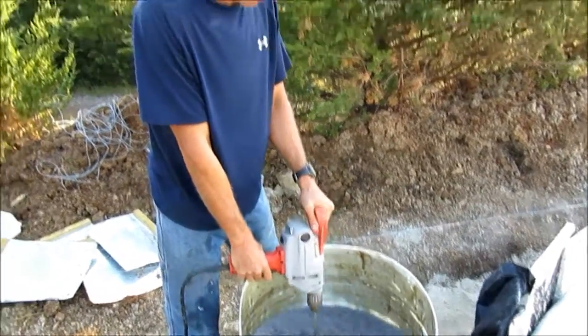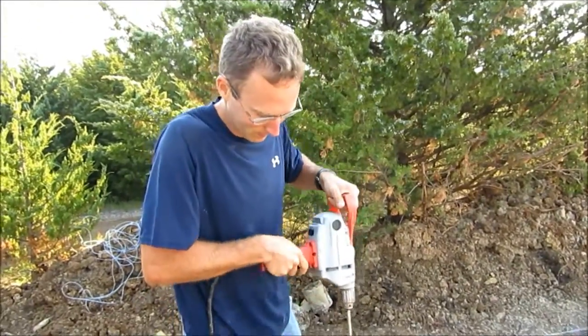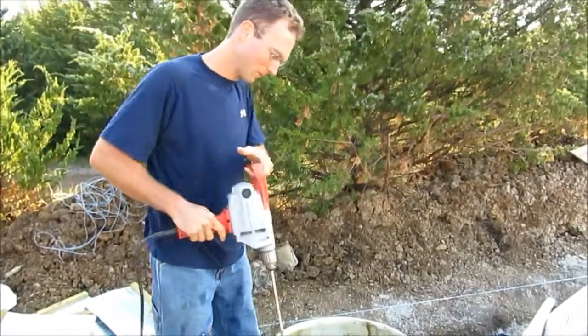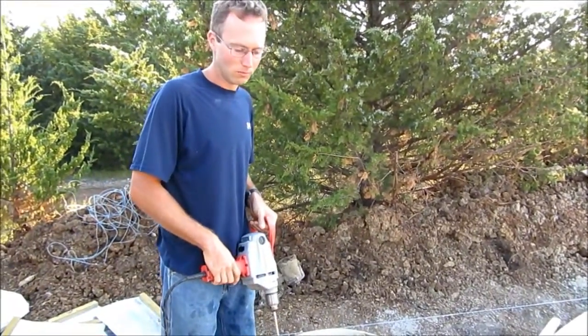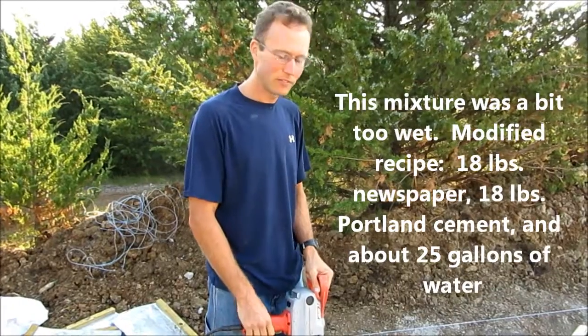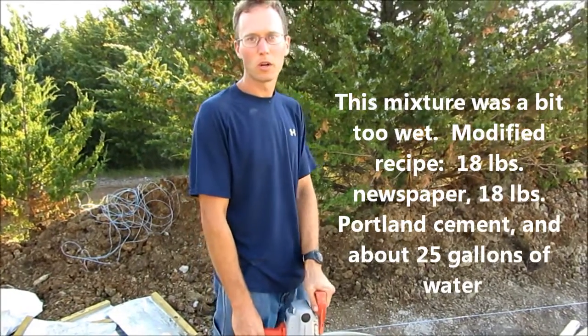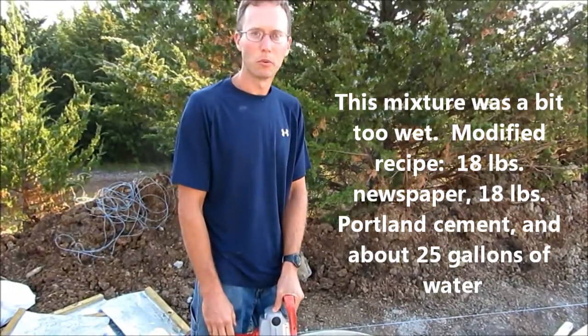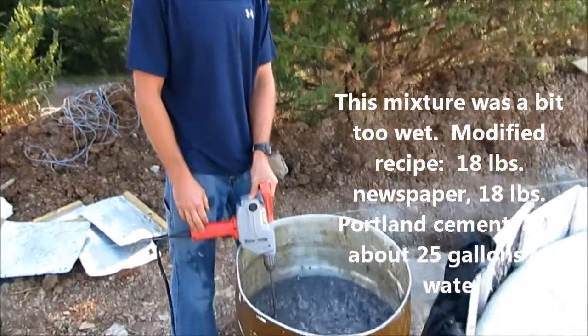It's a giant blender. Is that just newspaper or are there magazines? There's 15 pounds of newspaper and 30 gallons of water. And once this is all blended up, I'll be adding 18 pounds of Portland cement. So we're making our papercrete.